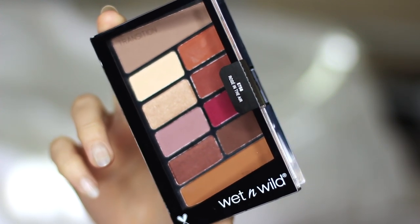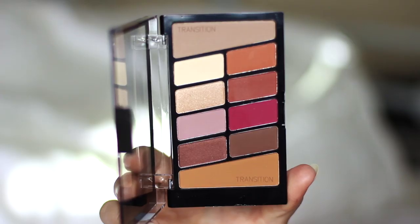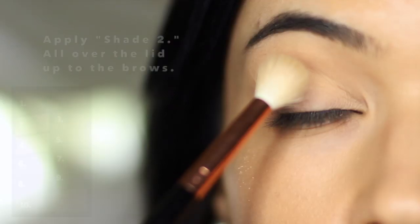For today's video I'm going to show you how to create two different looks using this Wet and Wild palette. What I've basically done is split the palette into two sections — the top five and the bottom five. Let's start off with the top five.